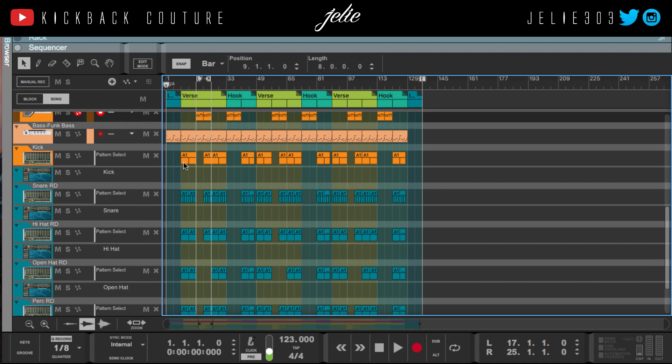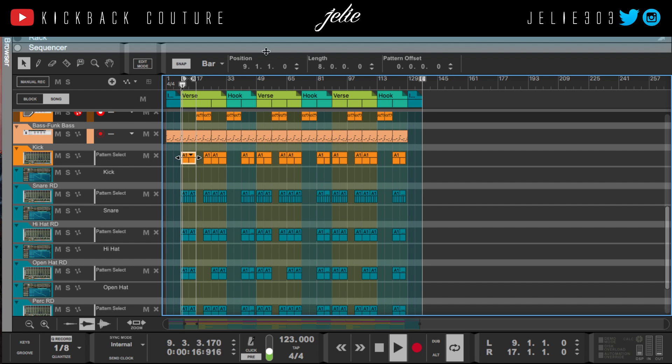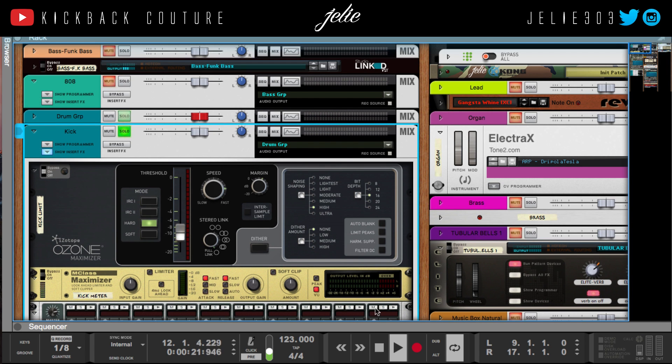I didn't color any of these — I was just like, yeah, that's the beat. Negative 5 is here and that square is hitting, so I mix everything relative to that. Now I'm gonna bring in my 808.